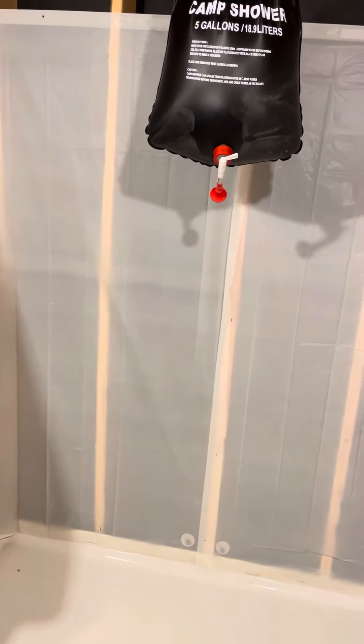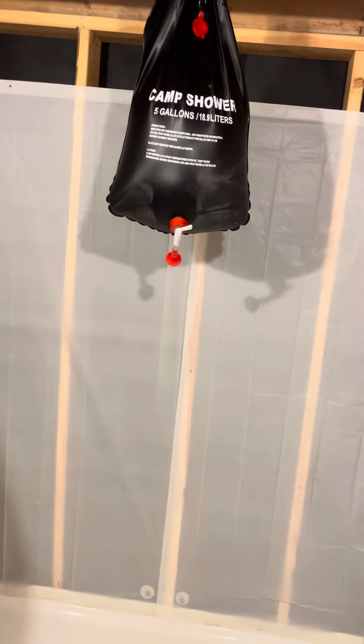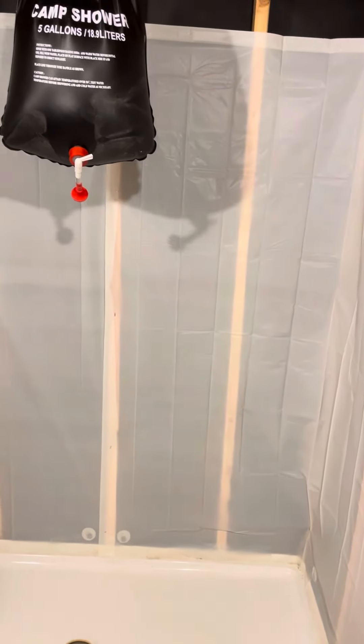It's temporary so yeah, just to let you know it didn't cost much. I think I spent like 40 bucks altogether for the camp shower, the shower curtain liners, the towels, and the mat — all from Walmart. So for 40 bucks I can take a crude, down-and-dirty shower. Thanks for watching guys.